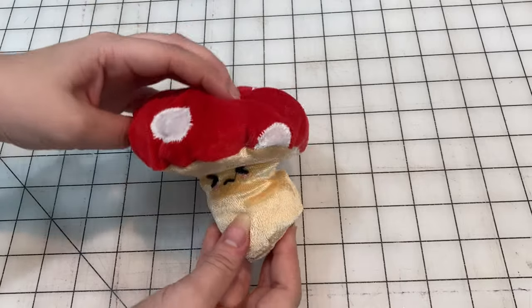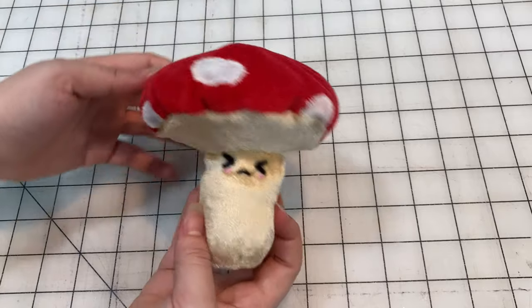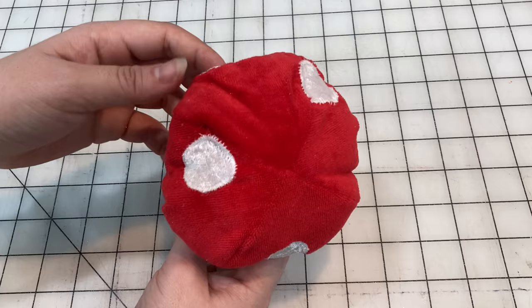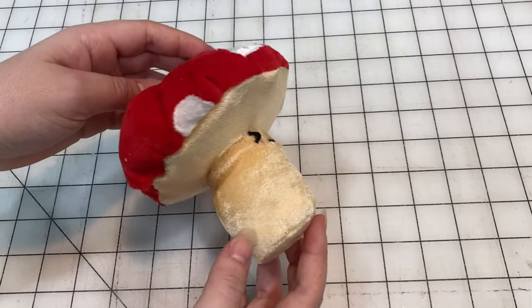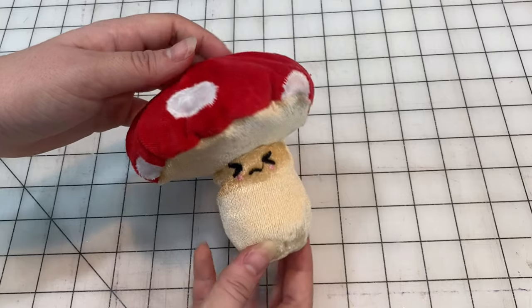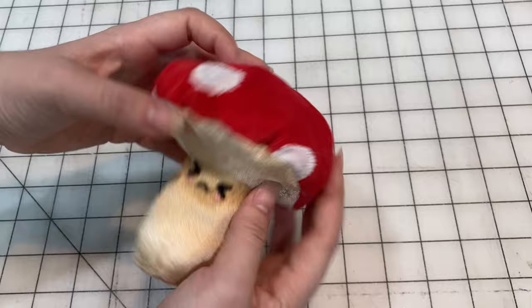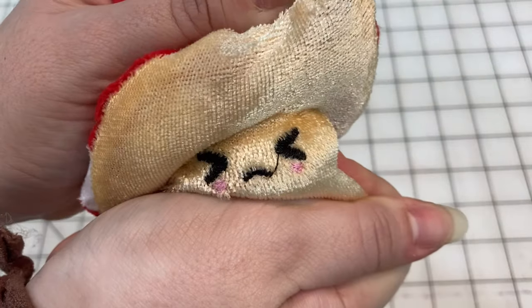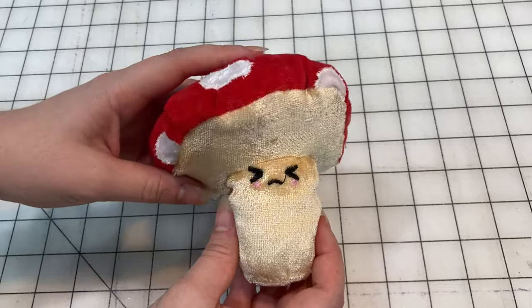And there's our finished squishy. Of course, you gotta squish it to make sure that it really is a squishy. I think it came out alright. You can tell I didn't use a pattern for this because it's a little lopsided in some areas. It doesn't look exactly like I was hoping — you know how mushroom caps kind of curve downward? It looks more like a ball on top of his head than a cap, really. But I don't have any clue how I would fix that, so I think it's adorable as is.